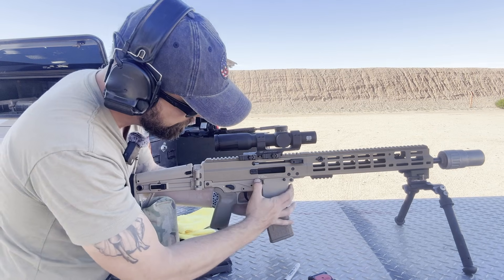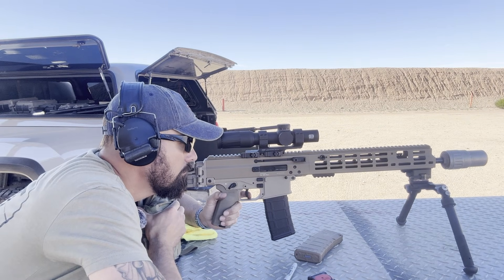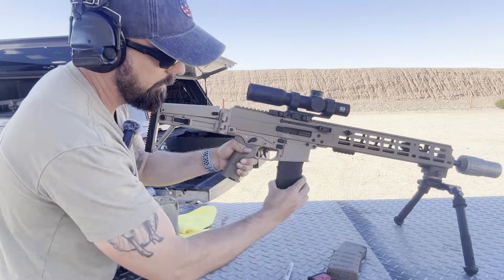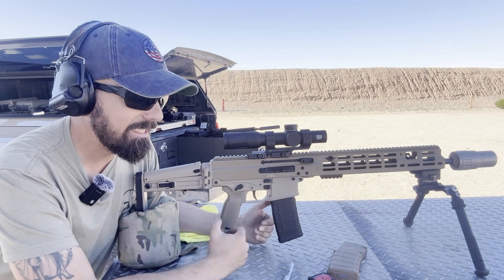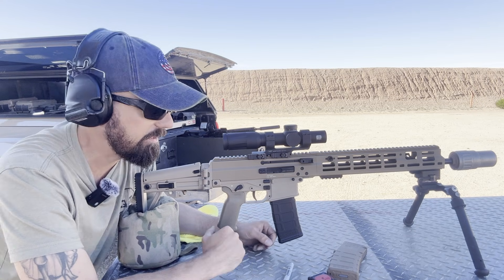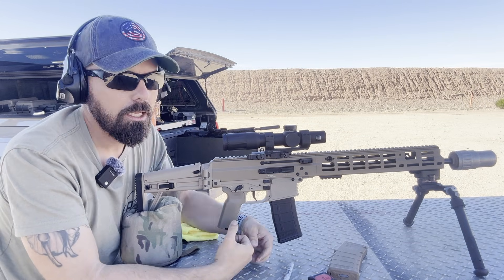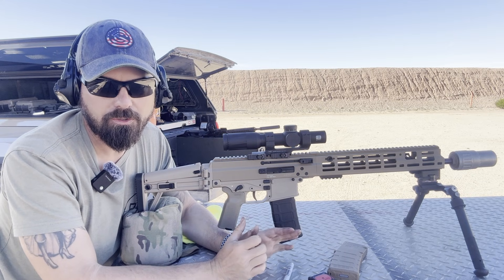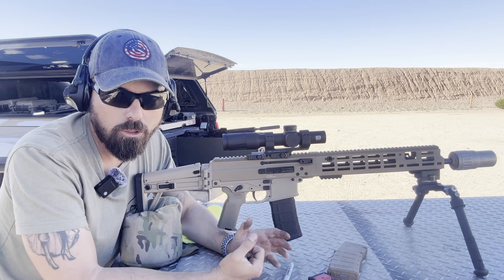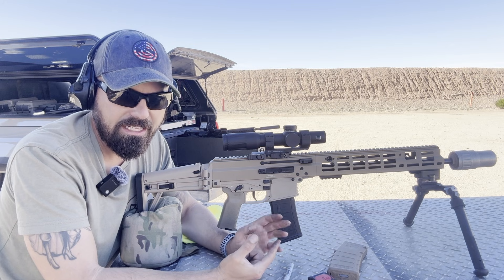Let's look for last round hold open. Still getting last round hold open on the 1.3 setting. Let's drop it to 1.1. Now I've got one round in it with an empty magazine. Historically I do not get last round hold open on this suppressor — I have to have something like an Omega 300 or one of those very full back pressure suppressors. And as per usual, no last round hold open on 1.1. So the 1.1 is for full back pressure suppressors, 1.3 covers most of my favorite mid-range stuff, and 1.5 works unsuppressed as well as with low back pressure suppressors like the Huxworks Flow 556, Flow 762, and their new Range 360.